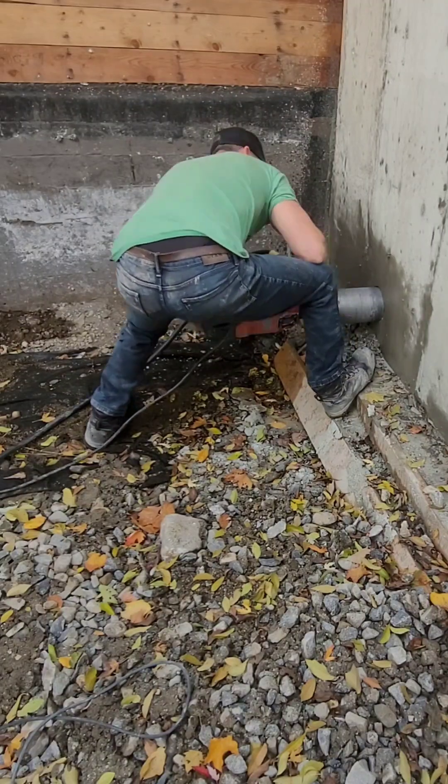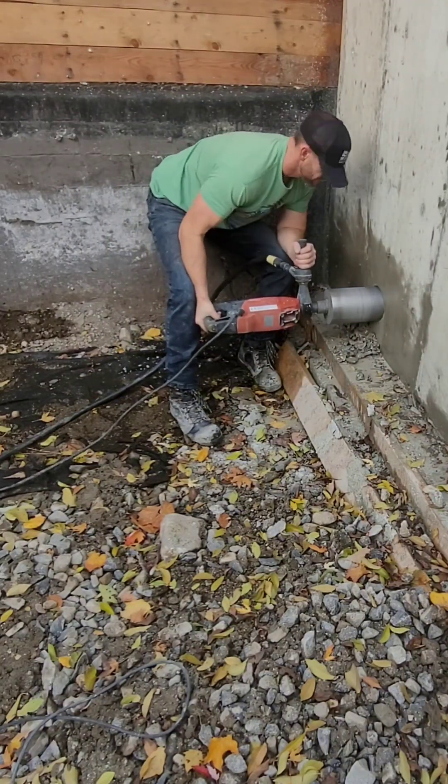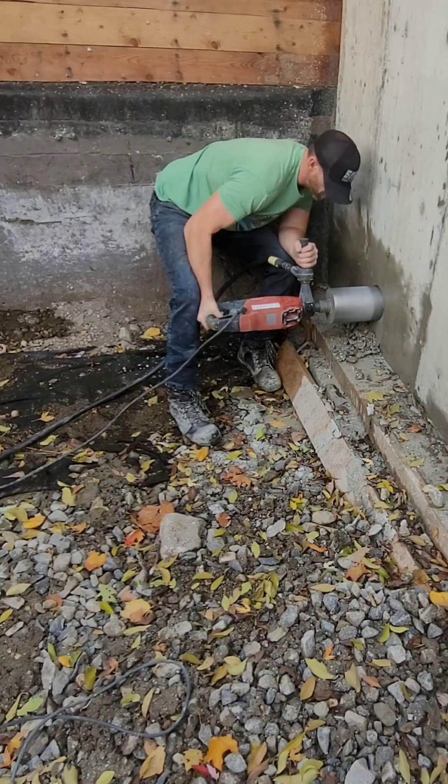Without the stand I find it gets pretty tiring, so I end up taking a few breaks. This is the whole process for this hole — it took me about 20 minutes.